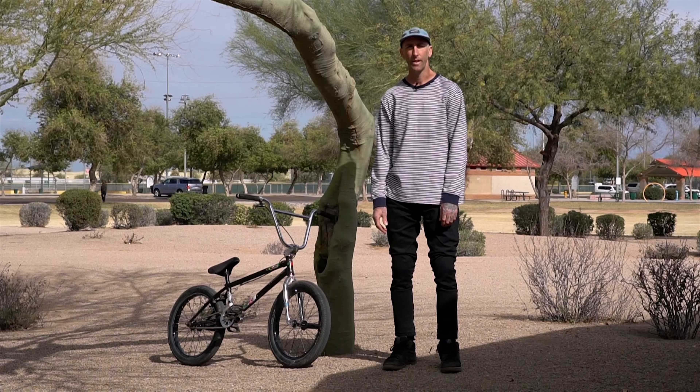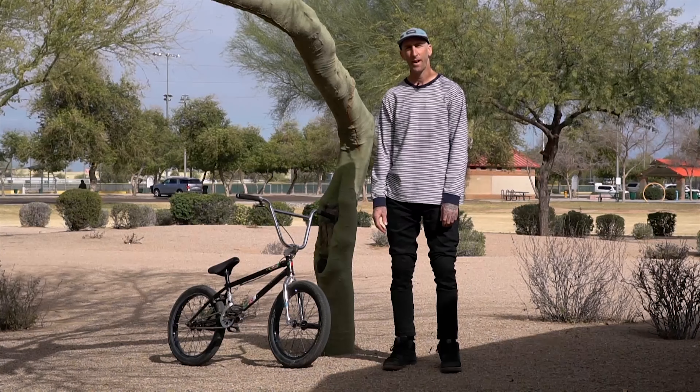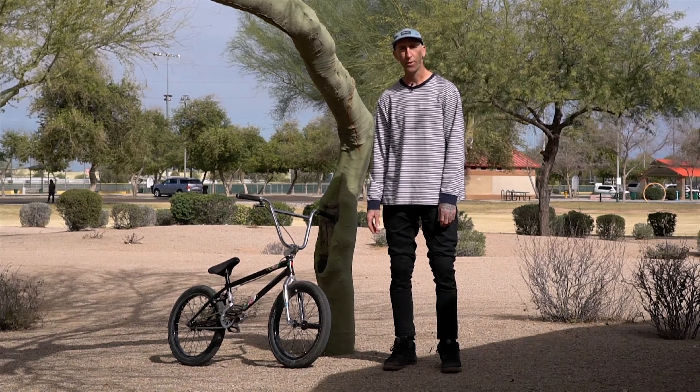What's happening? This is Steve Woodward. I ride for Colony BMX brand and this is my Colony Sweet Tooth build.